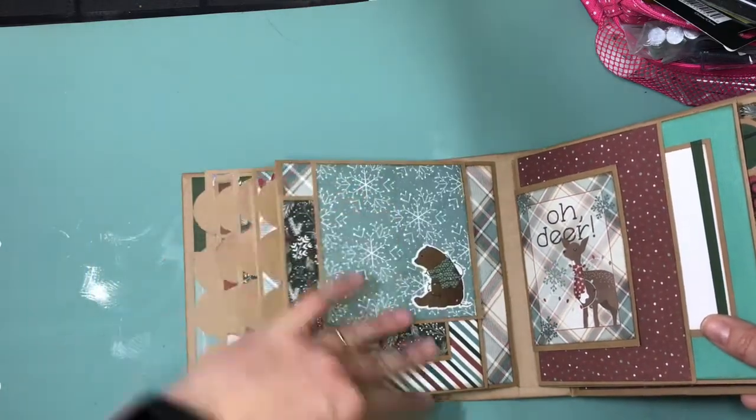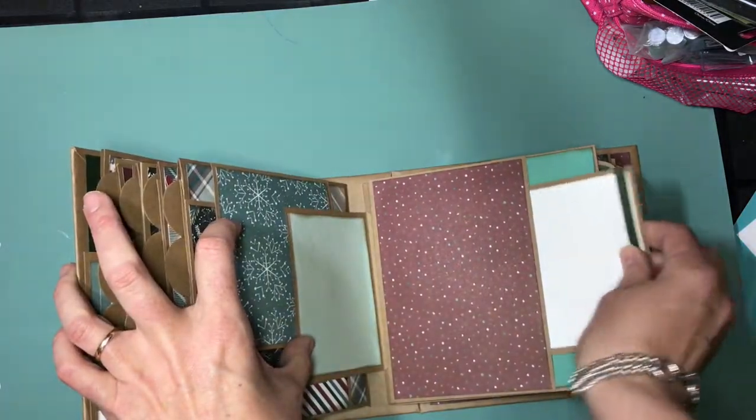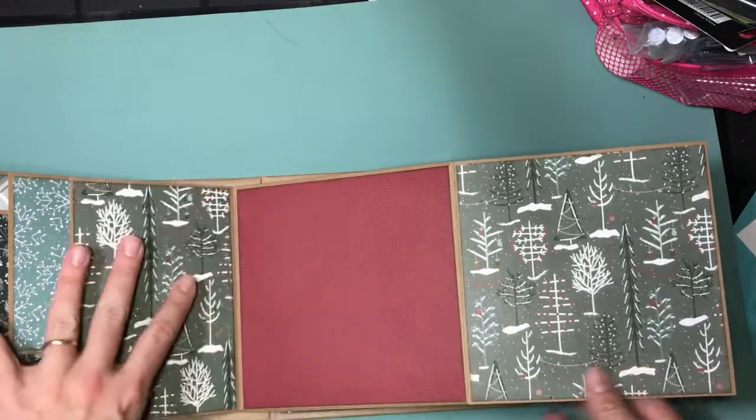And then another one. Love this one. And then just an on-page pocket there, and then this flips out like that and out like that for more photo real estate.